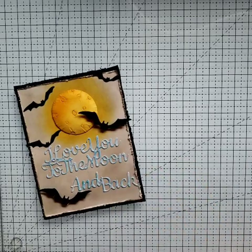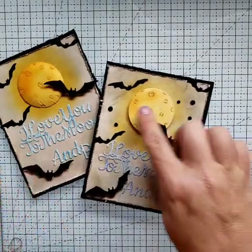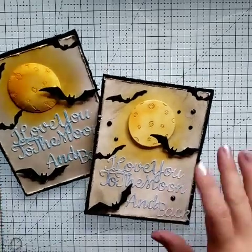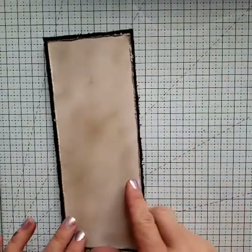All right. There is our A2 card. Let me show you the difference in the moon so you can see what you prefer. I prefer this more — I think it blends in a little bit more, but I do like them both. Okay. Now our slimline.